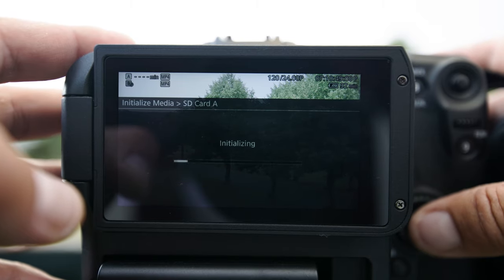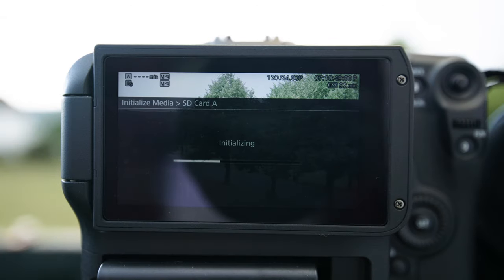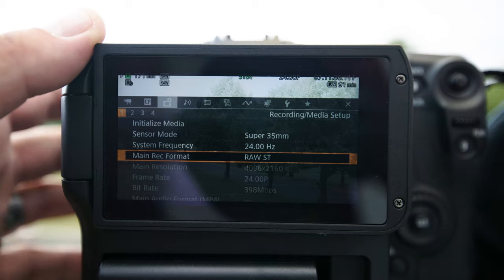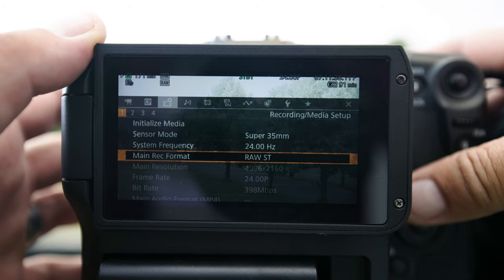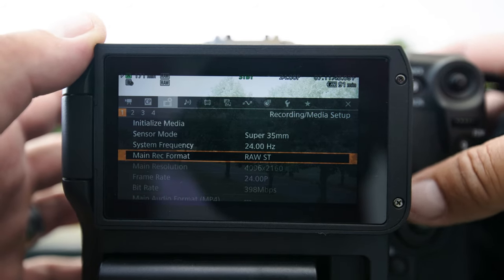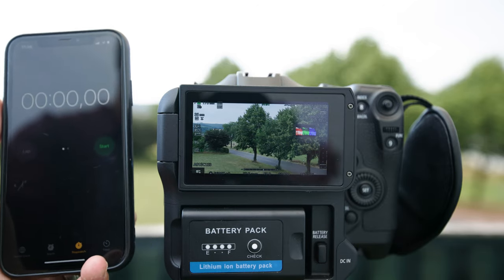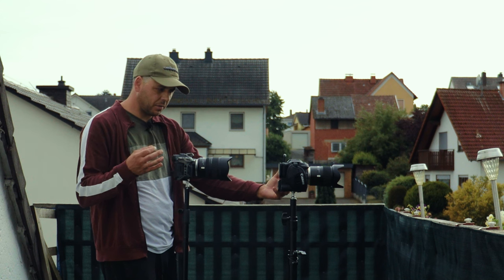First, initialize the card to start everything fresh. Let's start now with the highest quality possible, which is 4K RAW ST. I have a smartphone stopwatch here to see how long we'll record on this card until the buffer kicks in.